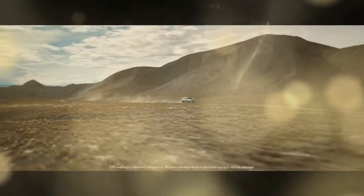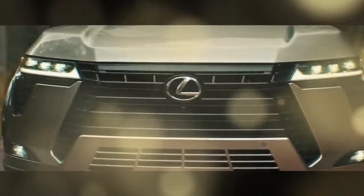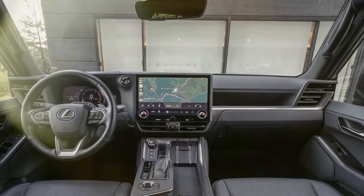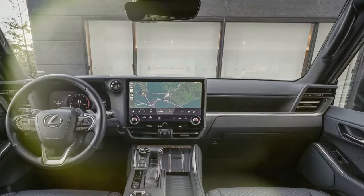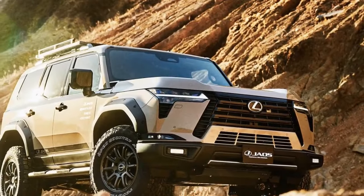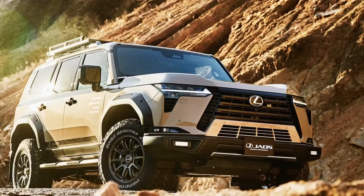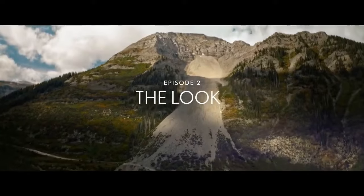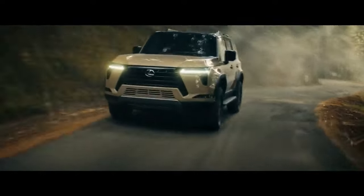The transformation would involve stripping away the heavy alloys and sleek body enhancements in favor of more rugged tires, simple rims, and protective bars. Interestingly, this is when the GX would truly come into its own. Now, with its third generation, Lexus eliminates the need for such aftermarket modifications by offering an off-road-ready variant straight from the dealership — the Lexus GX 550 Overtrail Plus.